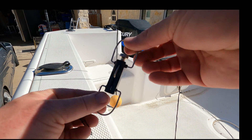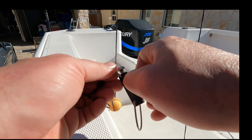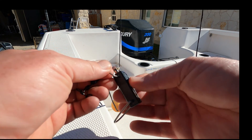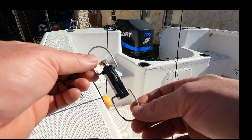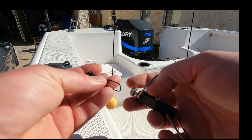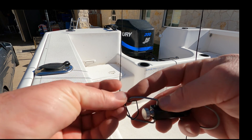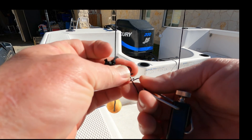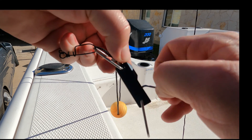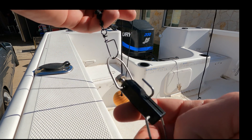Now we want to take our release clip — this is the adjustable release clip that came with it, with adjustable tension right here. We want to make sure it's set so it opens down and away. On all of these clips of this style, I believe the adjustment will be to the top every time — at least in all the ones I've seen from Taco Marine. Just run that onto the clip. Next we'll set the pole to where we want it so we can set our tension.